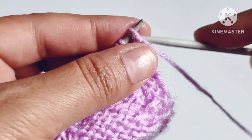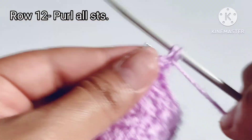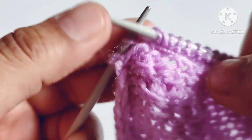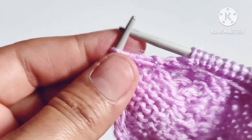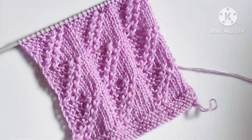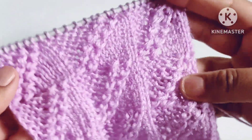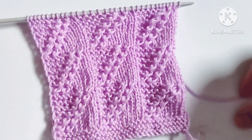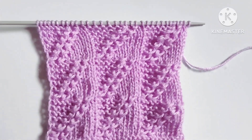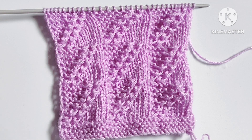Twelfth row: we will purl all the stitches. Let's complete this row by purling all the stitches. After the 12 rows our pattern is ready. We will repeat these 12 rows over and over again until the desired length of our pattern. Friends, I hope you will like my video. Thank you for watching and enjoying knitting with us.